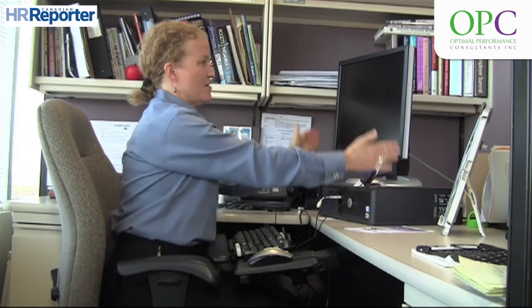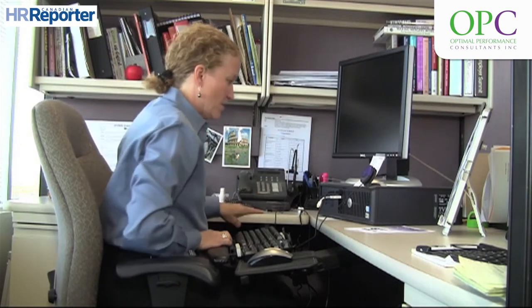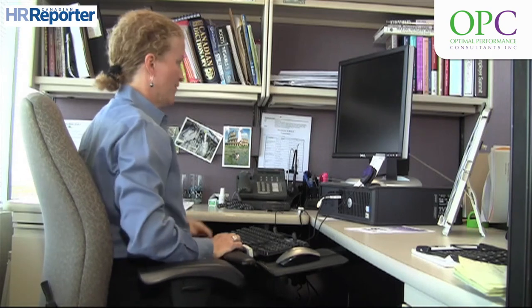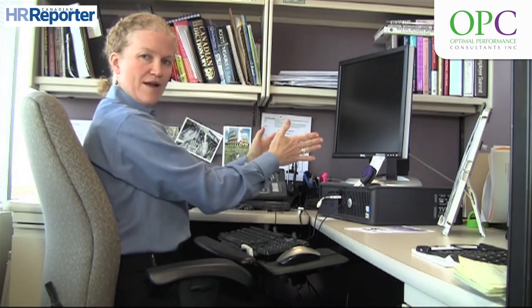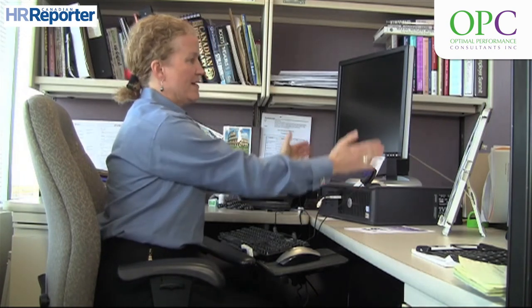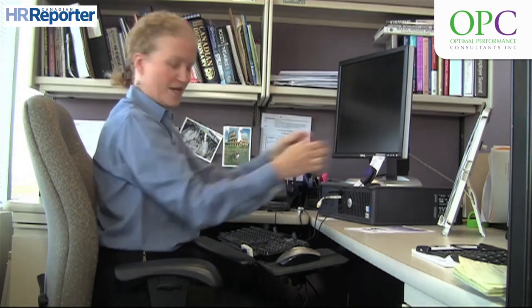You also want to make sure that your monitor is aligned with your keyboard. In this case, I can align it using the keyboard tray to get good alignment. Or alternatively, once I move the CPU out of the way to get the right height, I would have the monitor directly in front of me.